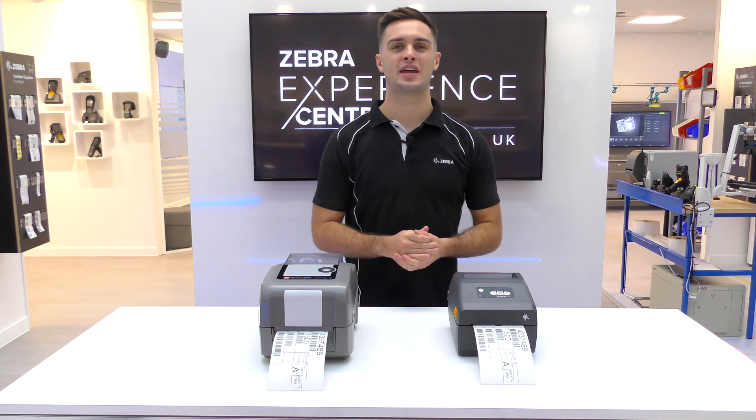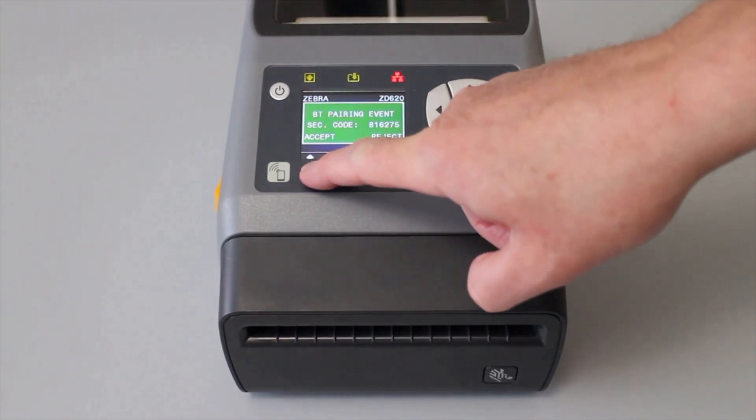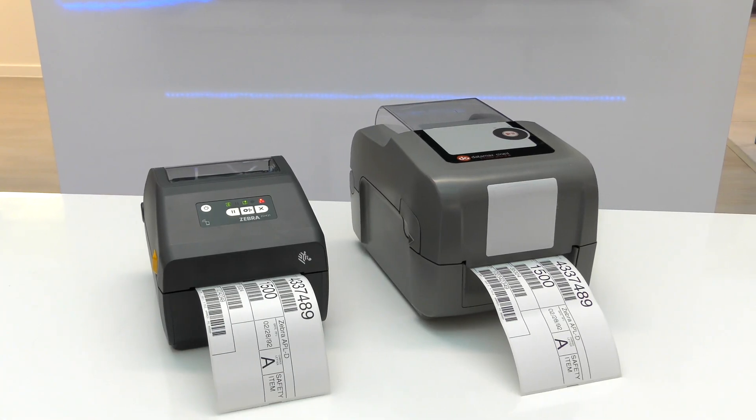Emulations are on-printer apps that enable Zebra's PrintDNA printers to use a variety of command languages. Multiple emulations can be downloaded onto a single printer, and these emulations are optimized for fast throughput whilst delivering high quality labels and receipts.